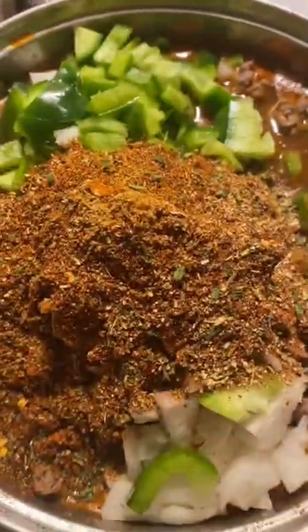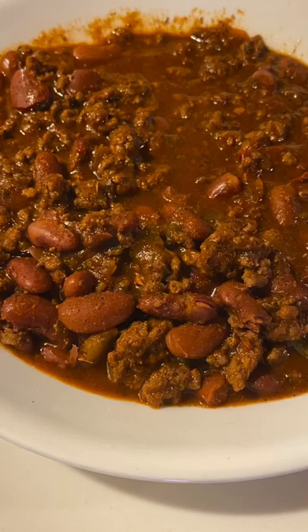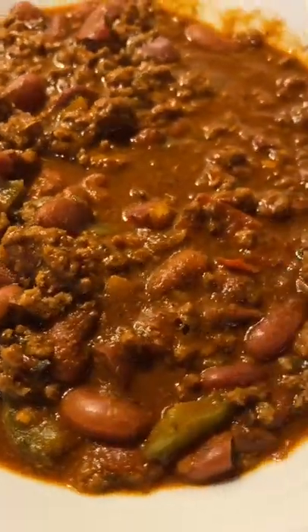I cooked my meat and now it's fully cooked. I'm going to add my bell peppers and onions and the rest of the seasoning inside of the bowl pan. And this is how my chili came out — it's very delicious, tasteful, and it's really spicy.